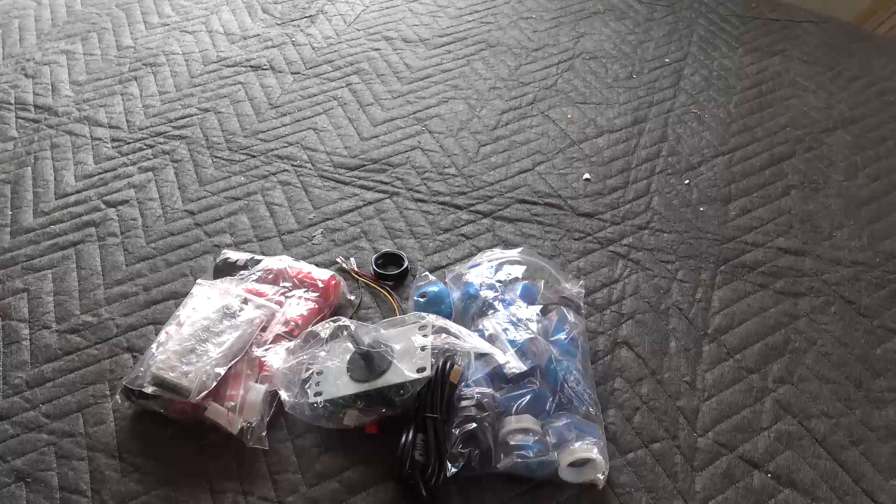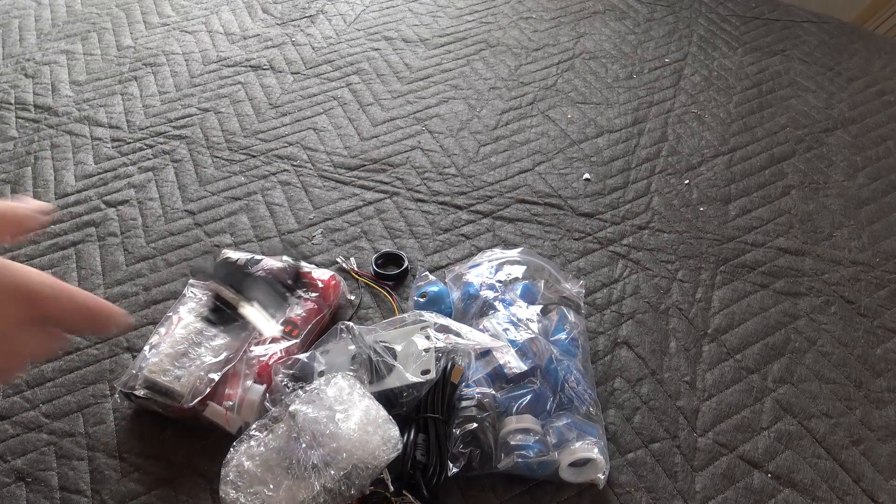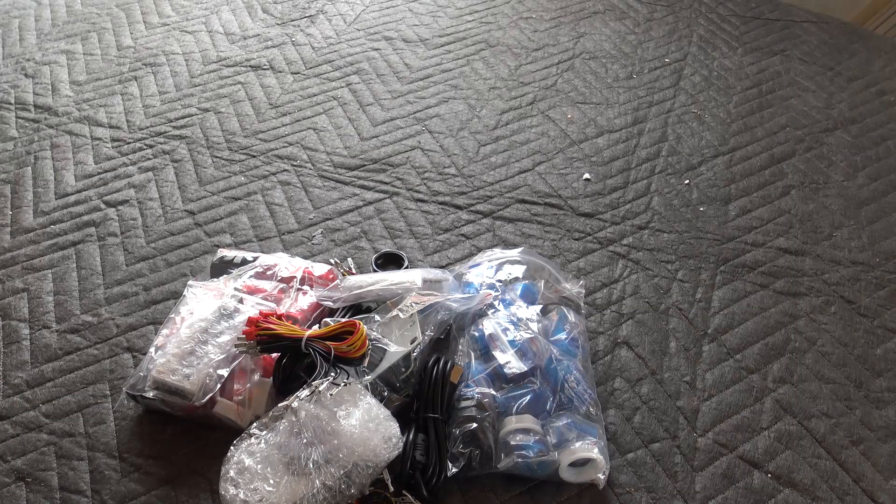I bought the Hikig Light-Up Buttons from Amazon. I will leave a link in the description for how to get them and which ones I bought. These are complete with encoder boards, cables, and everything you are going to need, including joysticks of course.